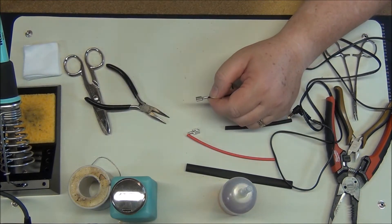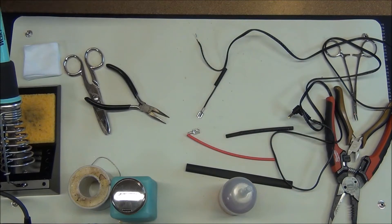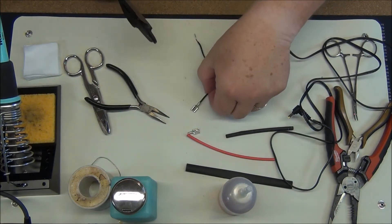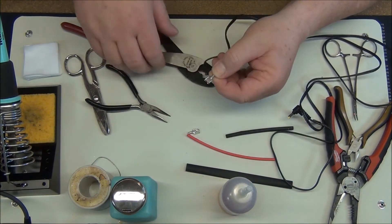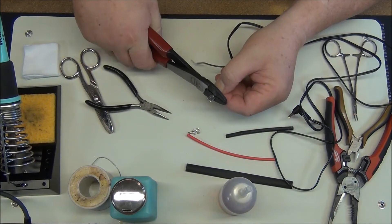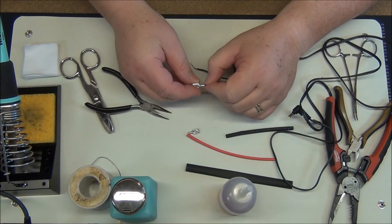I'm going to crimp that just like this first. Let me find my crimpers. Let's put a little crimp in there. Alright, so we got a little bit of a crimp there.